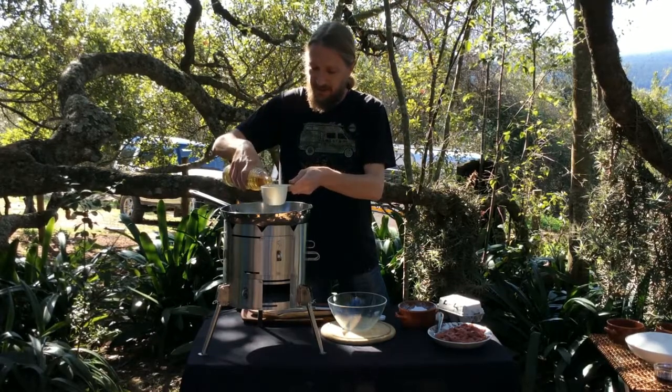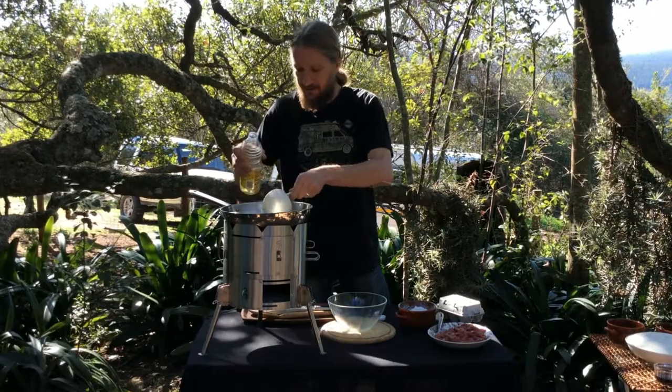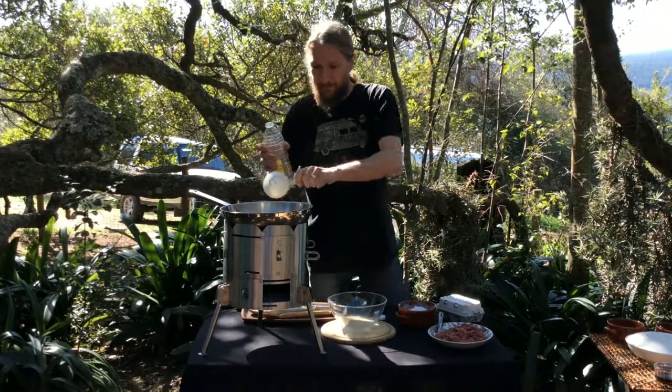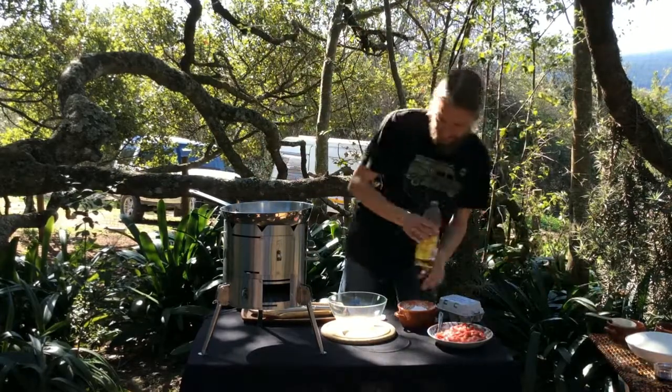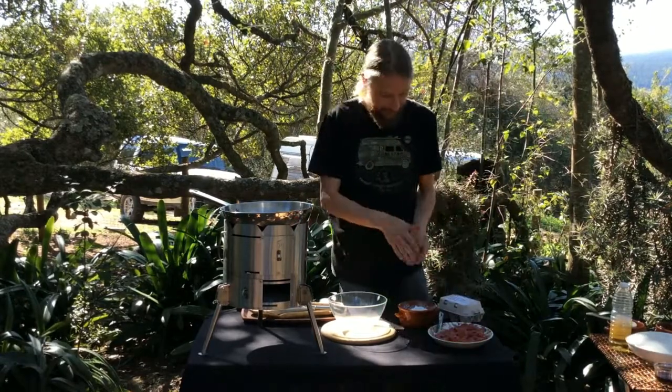We're going to put the recipe underneath the video so you can check out all the quantities and stuff. The oil is heating up nicely and we're going to prepare the beef.